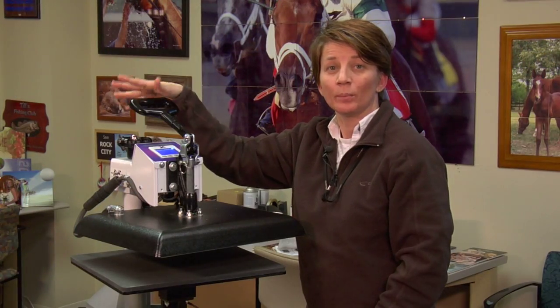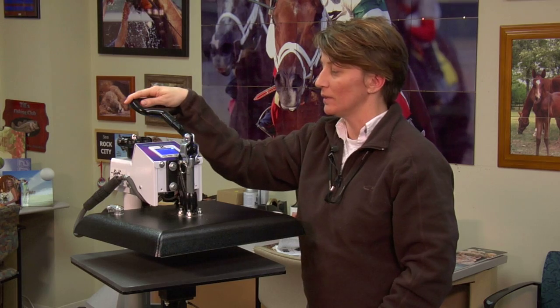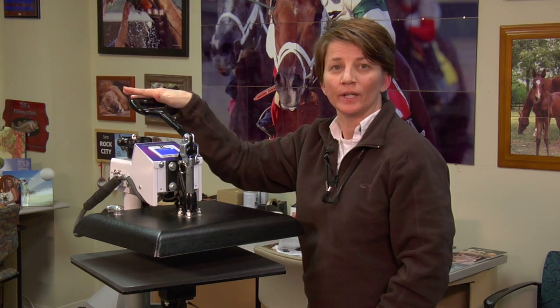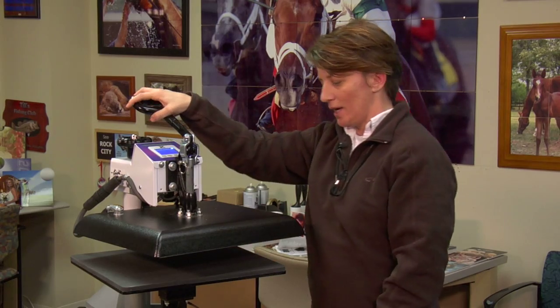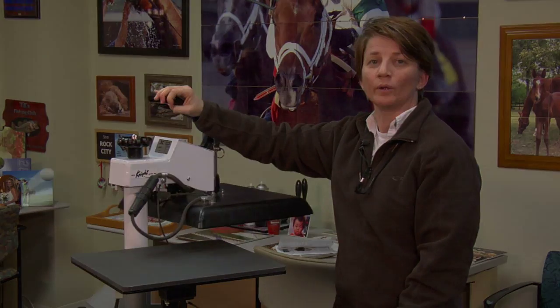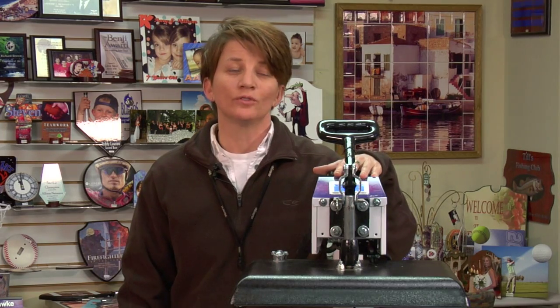As a quick safety tip: make sure when you're not using your press that you've always got the clamp up leaving the gap open and the top platen swung away. Now that I've shown you how to do the basic setup using time, temperature, and pressure, we're going to do a walkthrough on setting up two different presets using the programmable presets from the menu here.